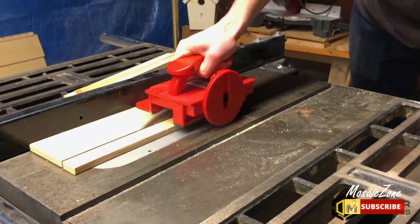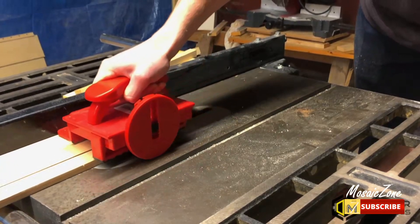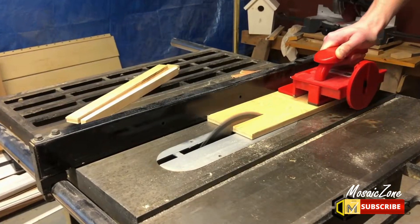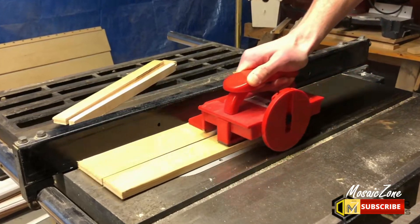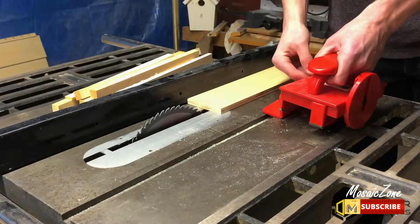The Grabber Pro comes with an included height-adjustable, removable sacrificial heel. Increase control by lowering and simply saw right through to finish your cut. Lower the angled support foot to increase control on tall, thin stock while making precise cuts as thin as 1⅛ inch.